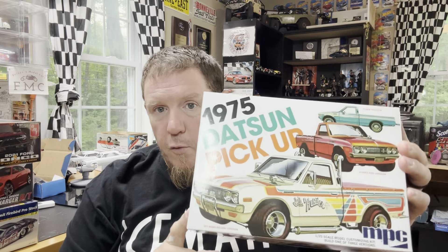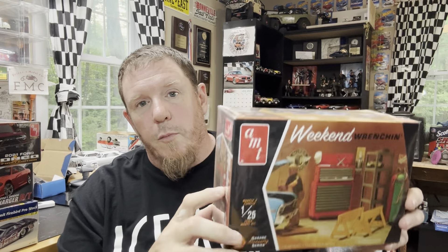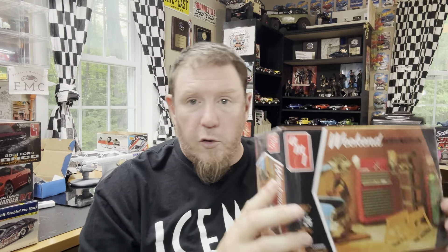I did a video just a few videos ago showing you guys the VCG Resins prototype lowered mini truck chassis — that's what this kit is for. And then Tim also gifted me another kit because he thought it would be cool to go with my garage diorama, which is now up there. Thank you, Tim, I really appreciate that.